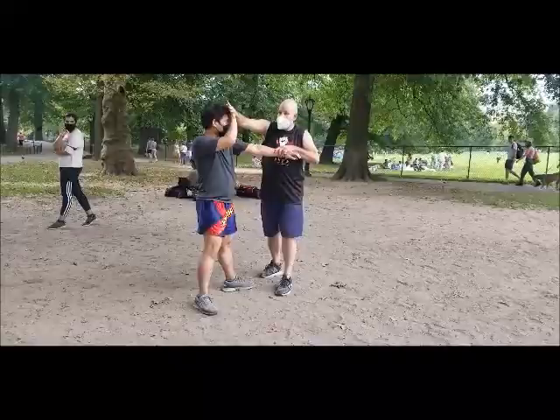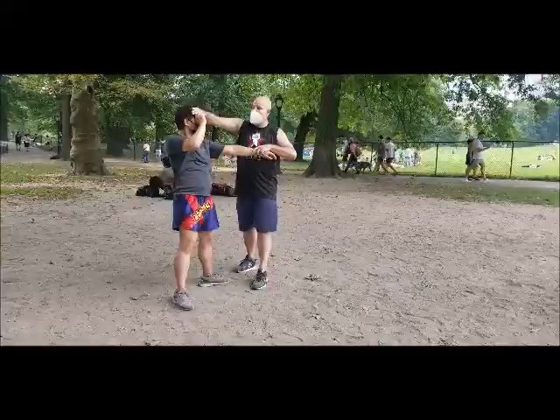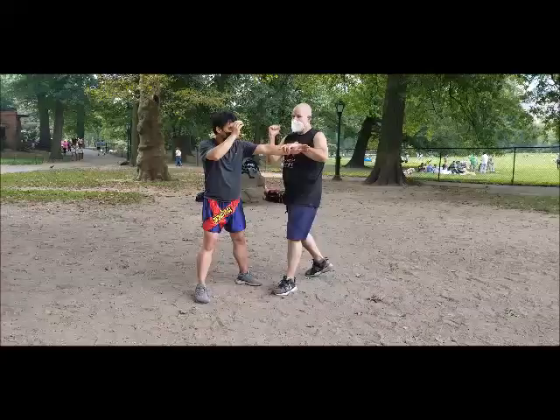If he didn't do it with his hand up, I'd get his eyebrow, and I'm worried that he's sweating, so I take the sweat off his eye. Mirror hand, attack the elbow.